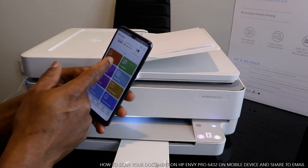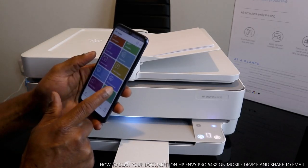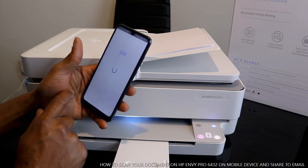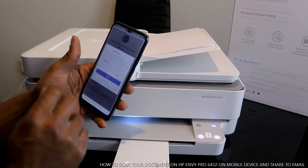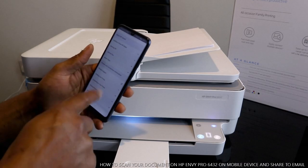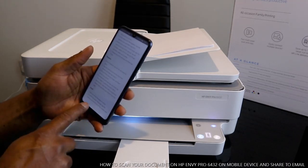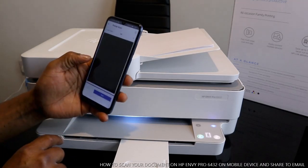In the app, we have: printable, get supplies, smart tasks, help and support, print document, print photo, scan, and print. If you want help and support, you can select that. If there's any issue, you just need to select what you need. What we want to do right now is scan a document, so click scan.